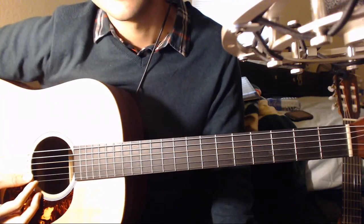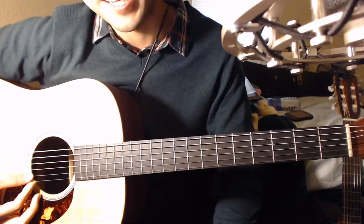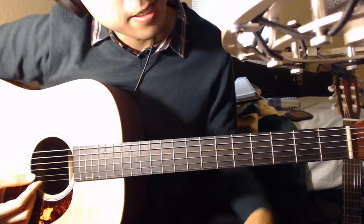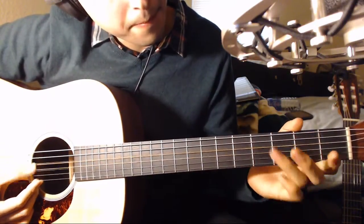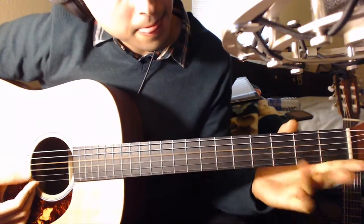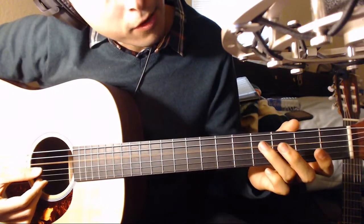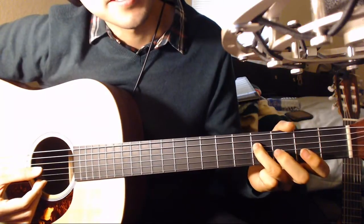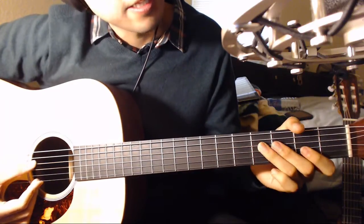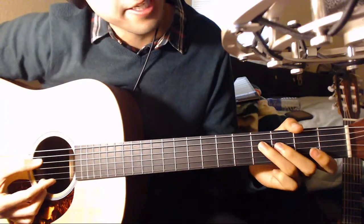Just do that for a while. A lot of you advanced players will get this, but I'm focusing more on beginning and intermediate players, so bear that in mind. Then after that, play the D string open, hammer on to the fourth fret, right after that opening lick. Just keep doing it until you get it.